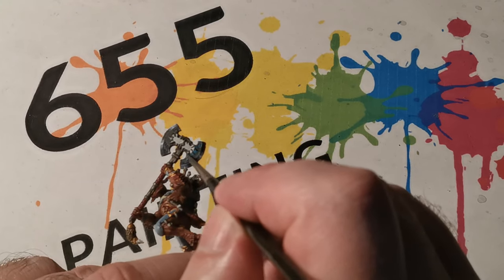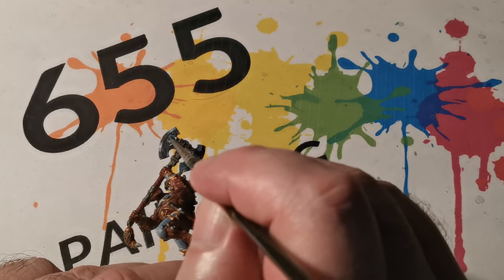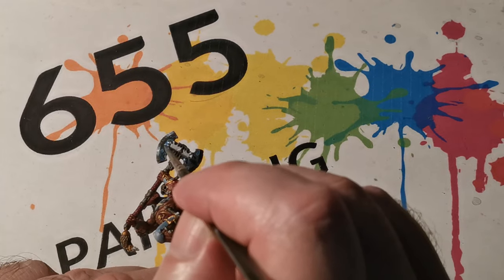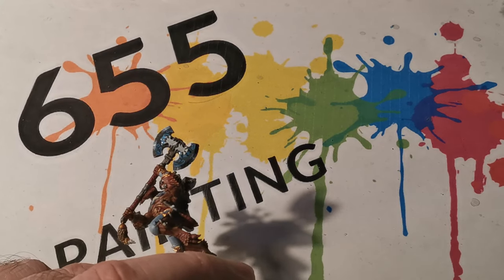Next, Lothern Blue was used in the same way — again quite heavily watered down — so it will naturally want to sink into the recesses. You can notice how it is particularly sinking in next to the claw symbol which is in the centre of the blade.